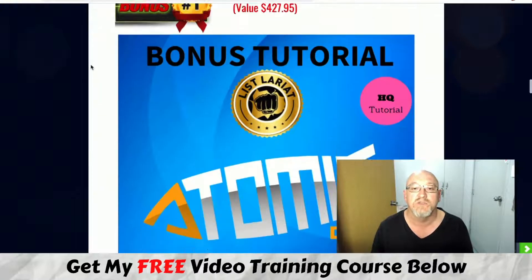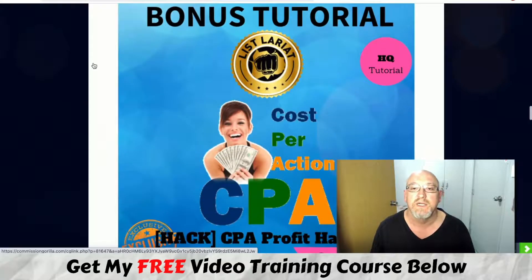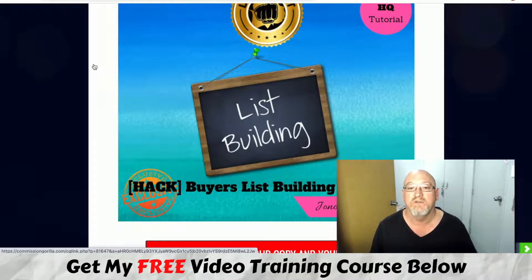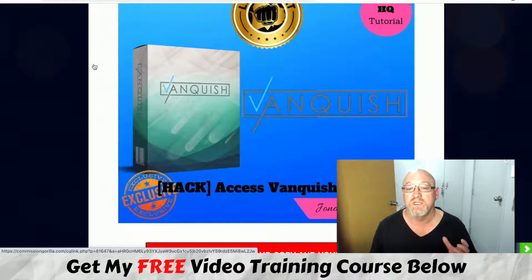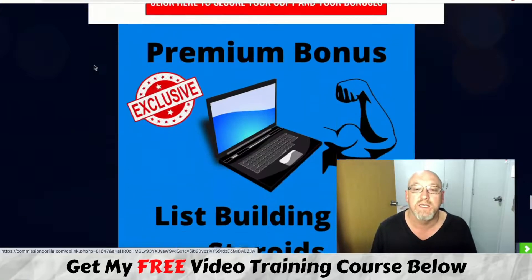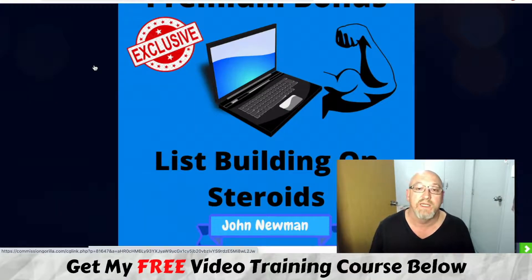To recap the bonuses: Atomic Done For You — heaps of done-for-you squeeze pages and offers with guaranteed approval to promote, ready to go. CPA Profit Hack — learn CPA marketing without needing to make a sale. A powerful buyer's list building method. Vanquish Pro — a heap of done-for-you stuff, Jono Armstrong's business in a box he's been crushing it with throughout 2020, with access to high-ticket offers and done-for-you funnels. All vendor bonuses from Bill and Saurav, plus the premium List Building on Steroids bonus.